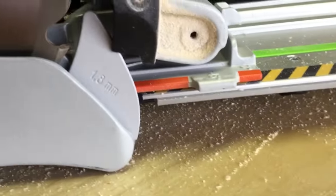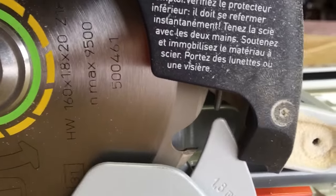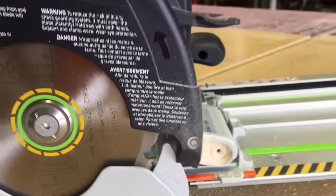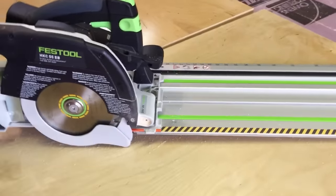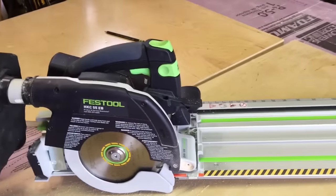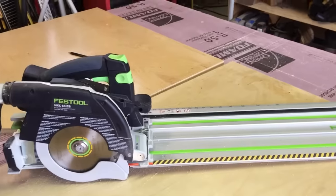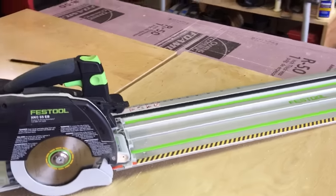They have finer tooth blades and some called panther blades with like 12 teeth for super fast rips. Pretty nice saw. Check it out. If you like this video, hit like, and I would love it if you would subscribe because I'd like to put more of these videos up and see what I can do to help you guys out.